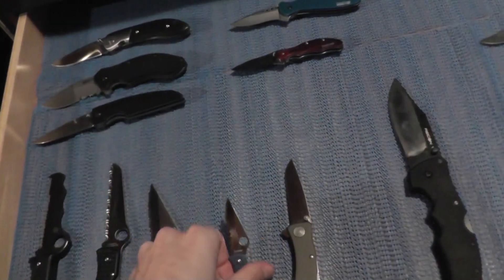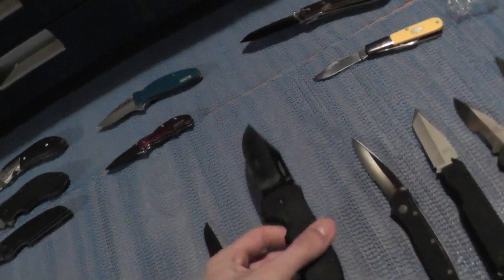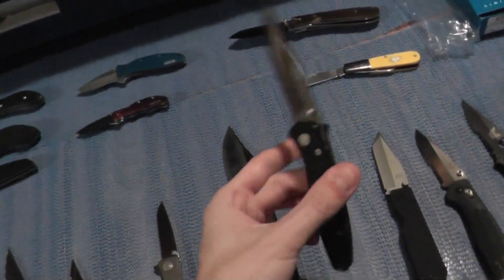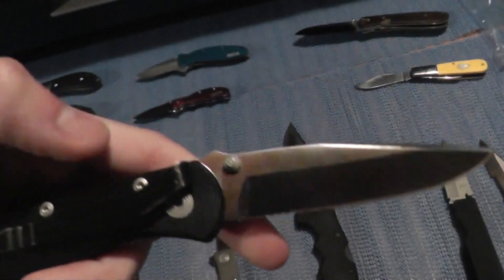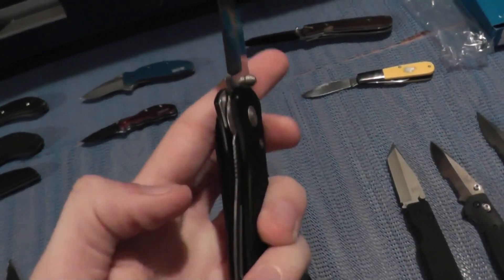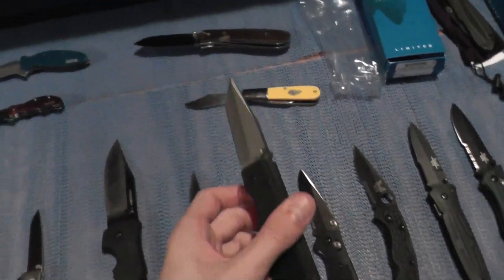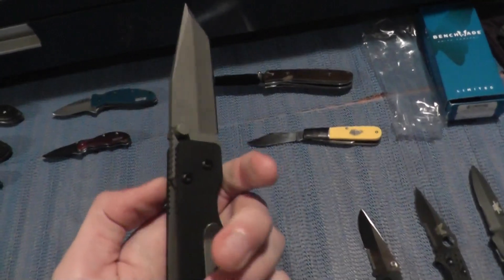Then we have the SOG Twitch, the Cold Steel Recon 1, and the Gerber International — first production run. These are apparently supposed to have a titanium liner, but this one has a stainless steel liner.